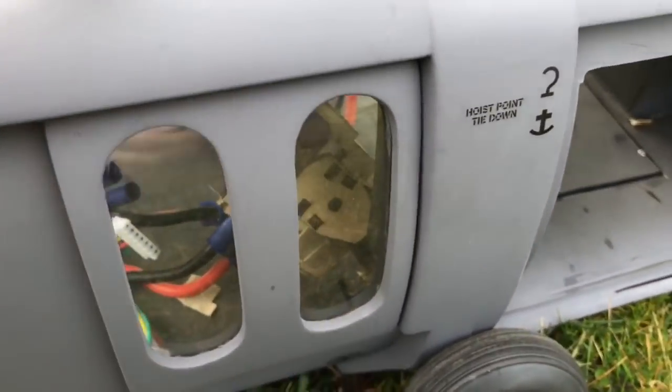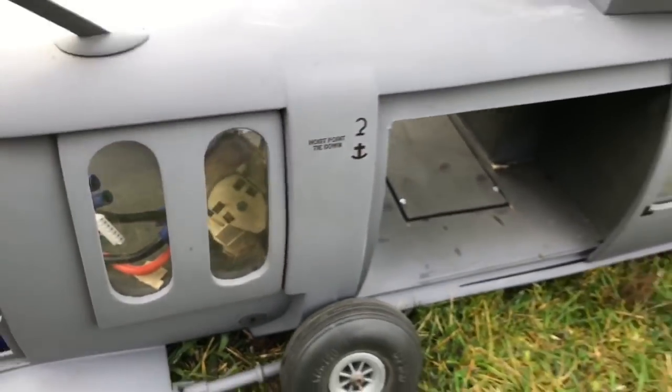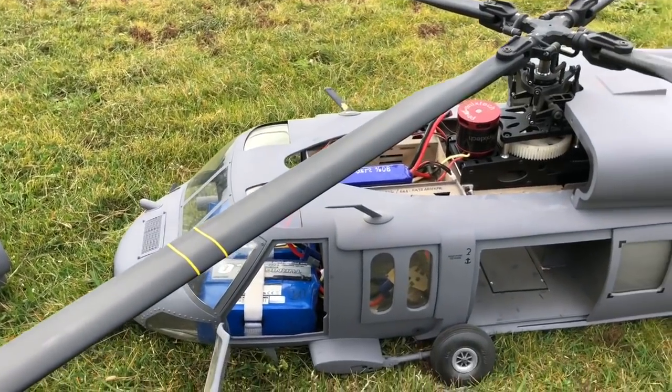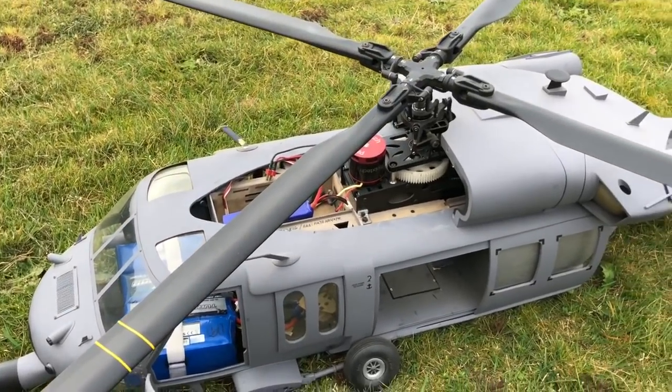You can see the mounts for the landing gear in there. But at least it came straight down. We'll pick up this adventure back at home.